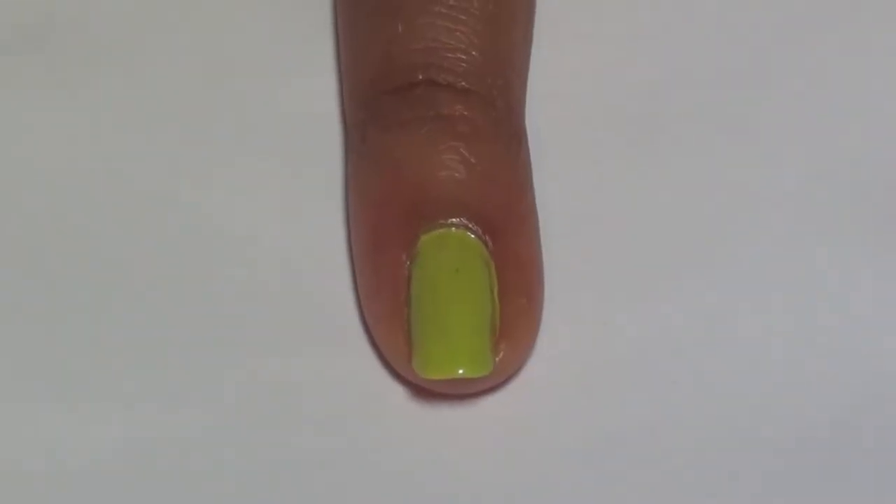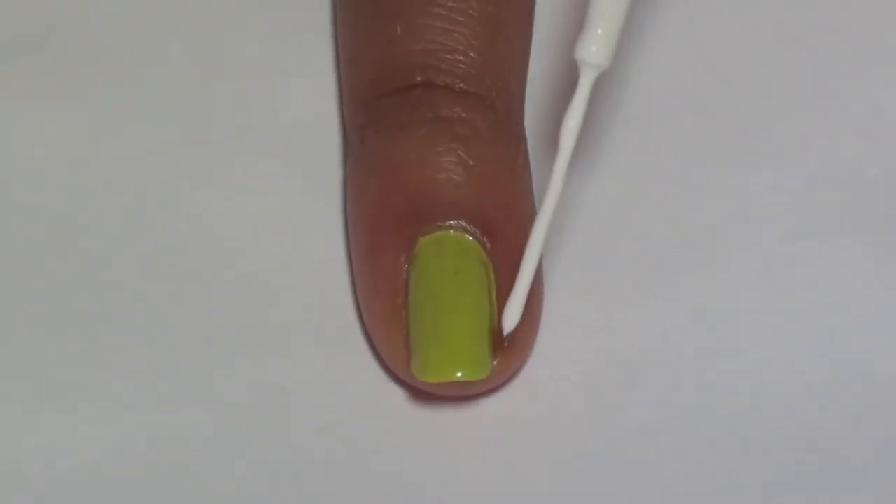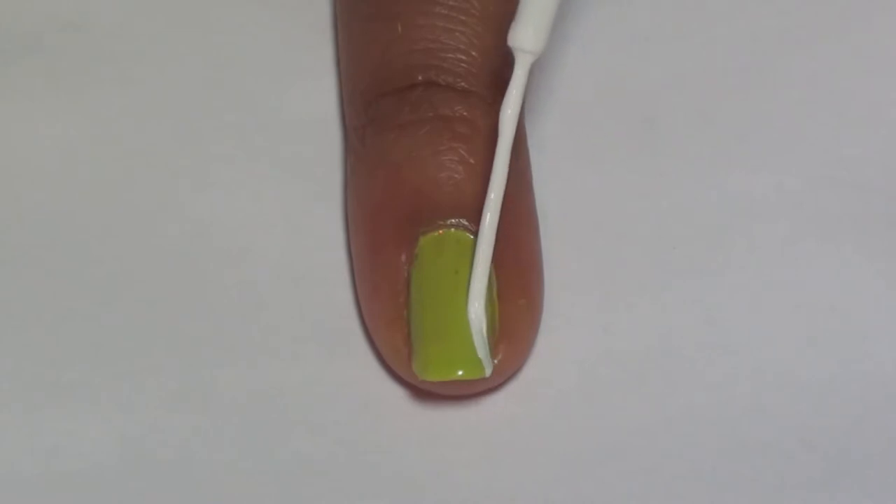Take a white striper to create two curved lines on each side of the nail. Here we are using a white striper from Art Deco.